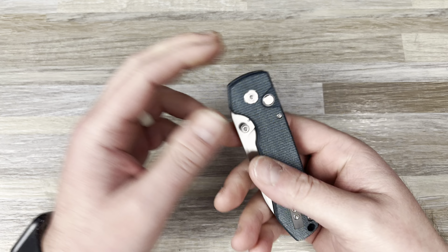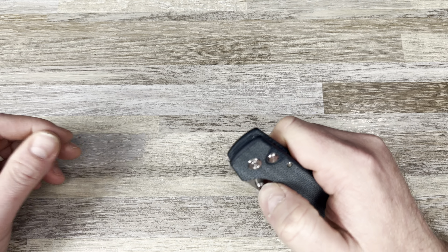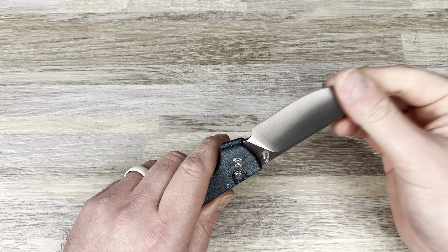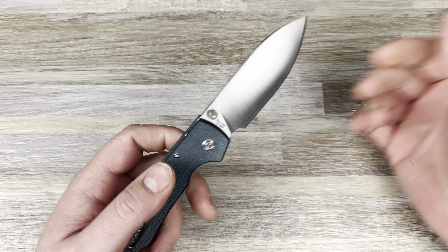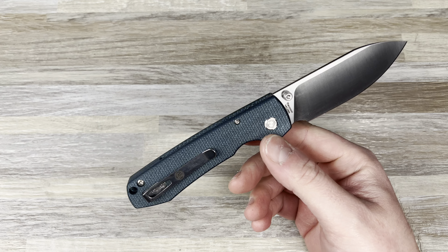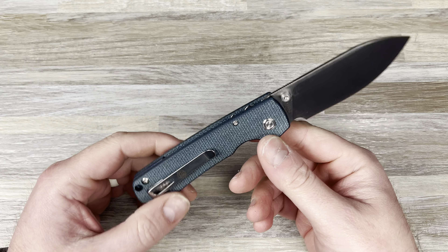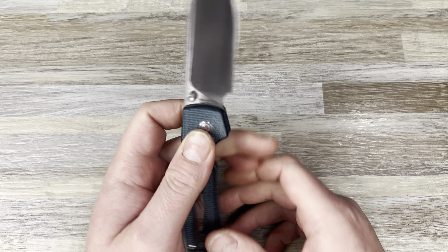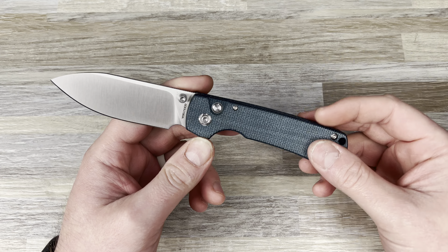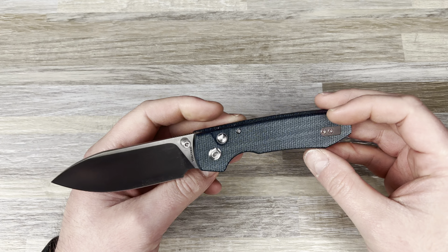Would I be nicer because they sent it to me? I don't know — it's a good question. I don't think I would be, but I'm just trying to be honest here. This is a button lock, and this is the blue micarta. I'm actually glad they sent this — I thought I saw an OD green or something, and I'm not a fan of that. This is fine. This is cool.